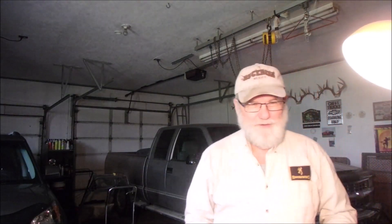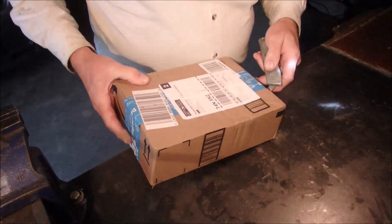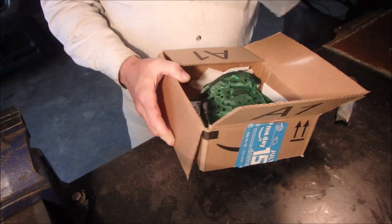Once again, I'm not prepared. I got another gift. This one was sent straight from Amazon, so there's no indication on the shipping labels as to who it's from. I'm just going to open the box. We'll see what kind of... I got a bag of air.